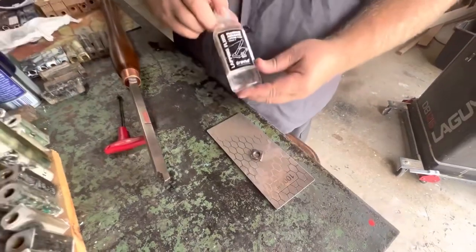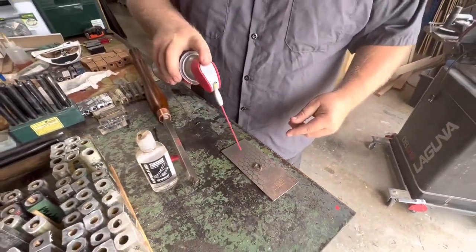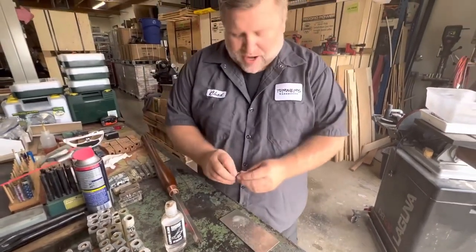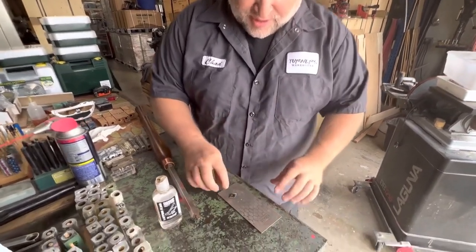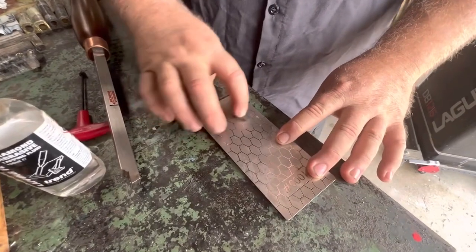You can use either a lapping fluid or WD-40. All you're going for is to have a little fluid to get the material away from the insert. I'm going to put it topside down into the fluid and just give it kind of a spinning motion — you can go back and forth or spin it.